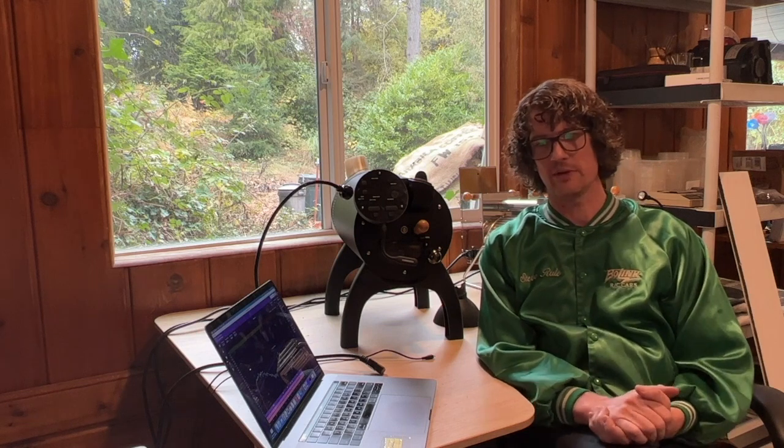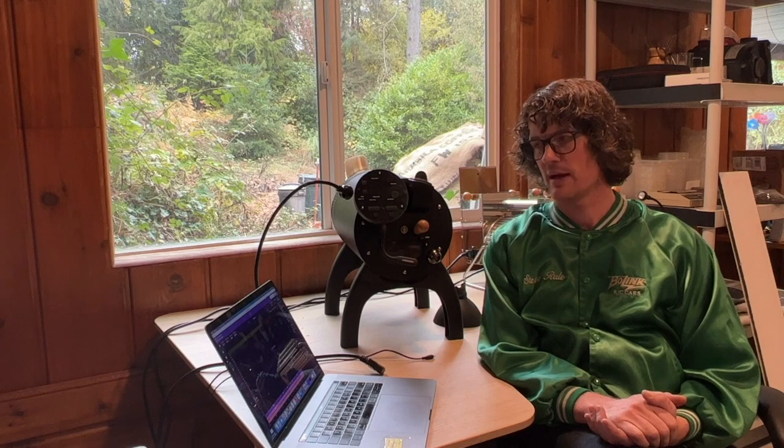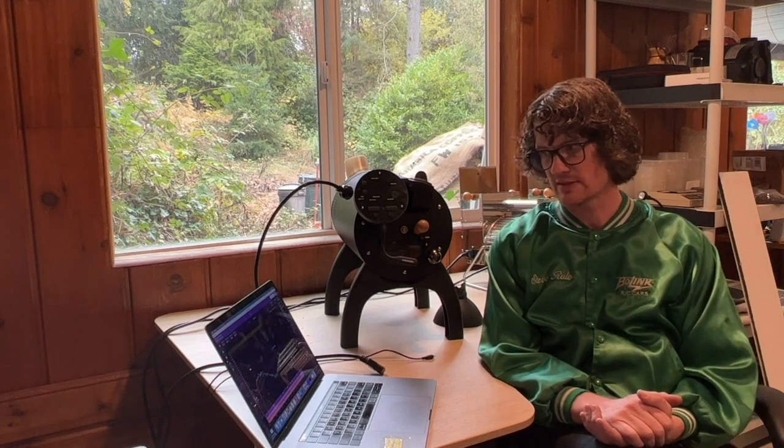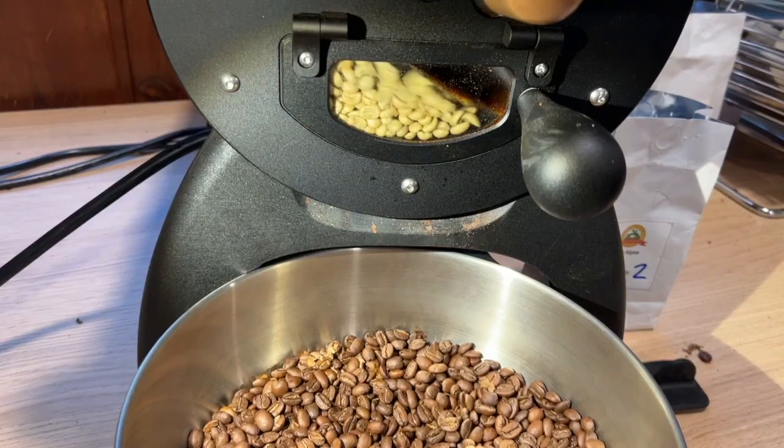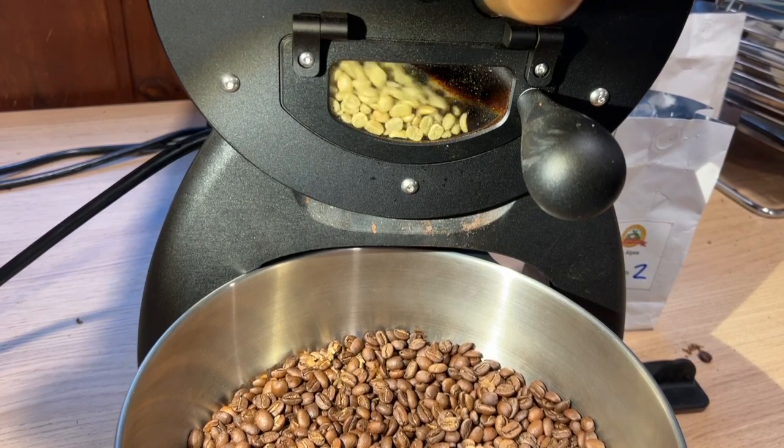My preheat temp is 401 degrees Fahrenheit, but I am roasting back to back, so my initial warm-up batch is probably the only roast that sees a 401 degree drop temp. Most of the successive roasts after that are around 450 degrees Fahrenheit because I like to cool and roast at the same time.